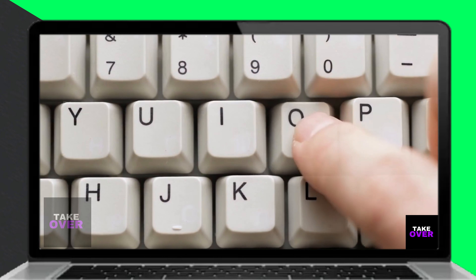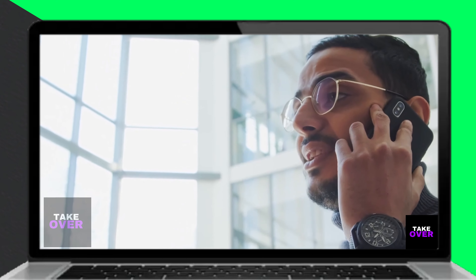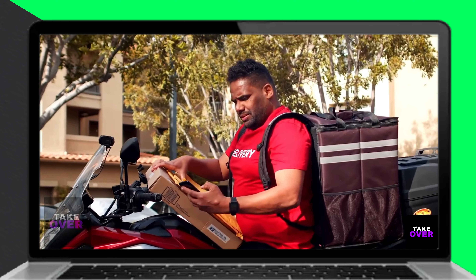Typically, repeatedly pressing the zero button is the key to getting through the automated prompts. Explain to the representative that you wish to cancel your credit card.